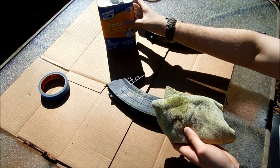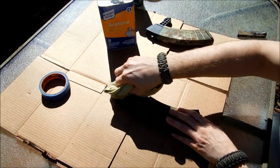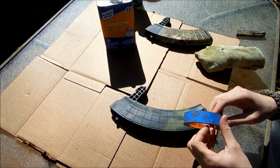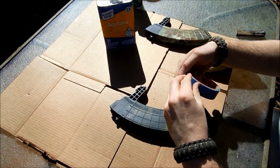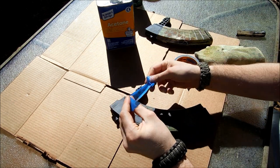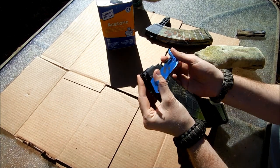All I'm doing is rubbing it down with acetone, prepping the surface, making sure that all the dirt, debris, and old paint residue that could flake off is going to come off. I'm going to show another step that's also really good to do, and that is to tape off parts of whatever you want to paint so your paint doesn't get in there.